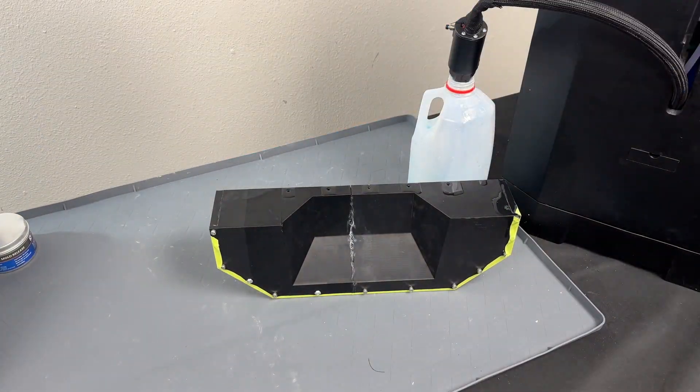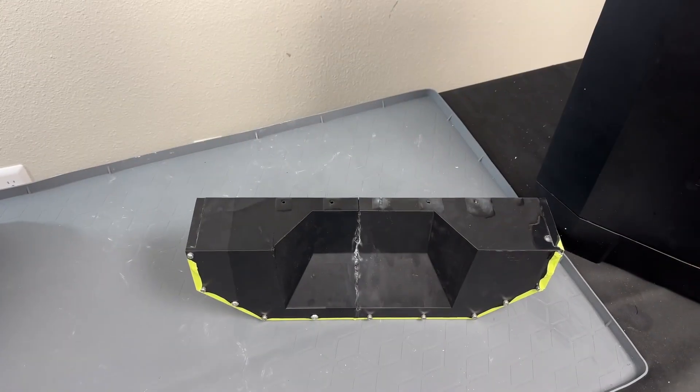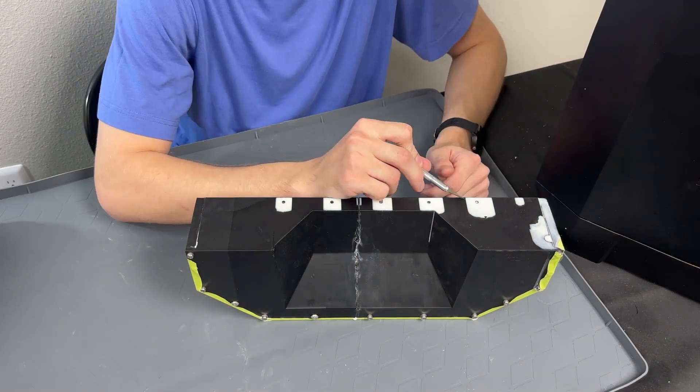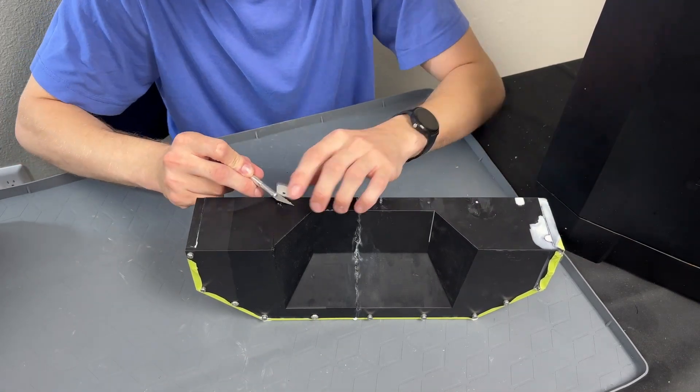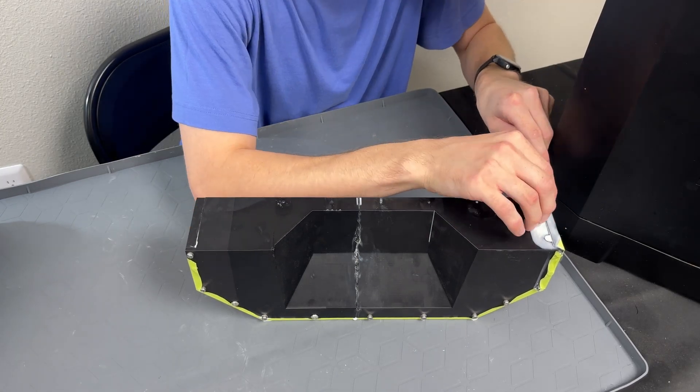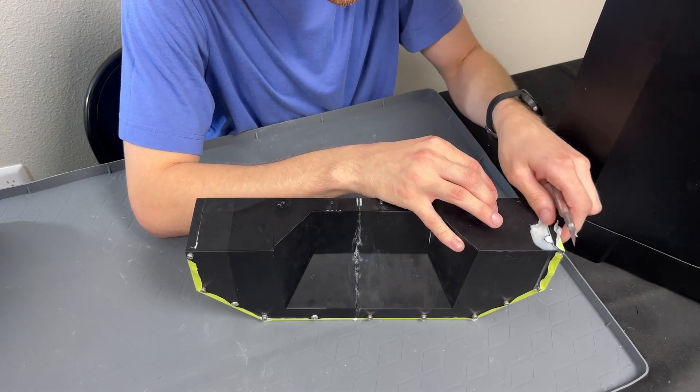Our flow control system ensures efficient material injection, leaving no leftover resin. With a pot life of just five minutes — and even less in Texas heat — we know that time is critical. Weighing, mixing, and degassing resin can often lead to early setting. Additionally, closed molds require injection which can't be done by hand at these sizes.